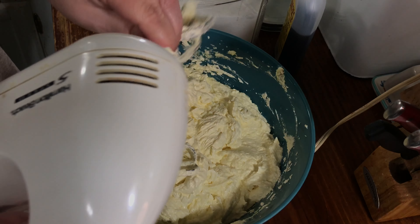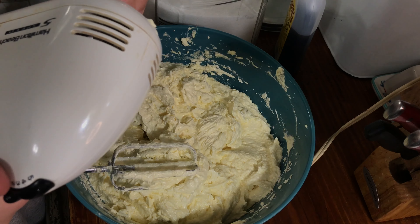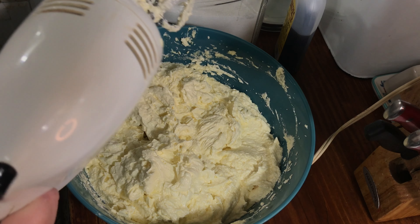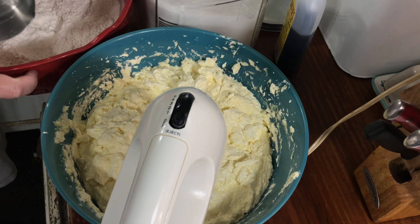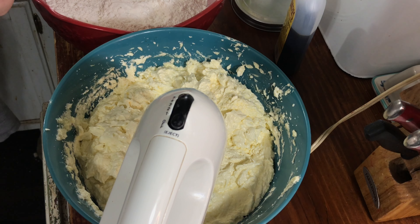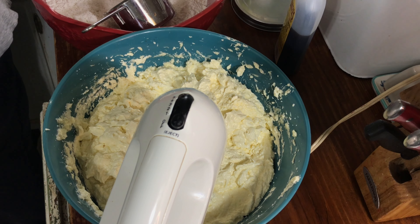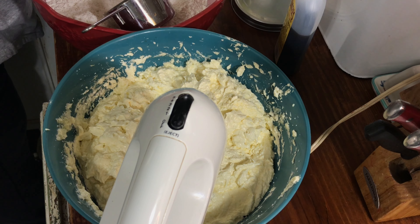You're going to alternate with your flour — you have three cups of flour to add — and you're going to alternate that with your milk, three quarters of a cup of milk. I'm going to use my measuring cup, not because I'm measuring, but just because it helps me scoop it out easier. A good thing to do is go ahead and measure your milk into a bowl, and then you just pour from the bowl instead of trying to remember if you put the right measurement in.